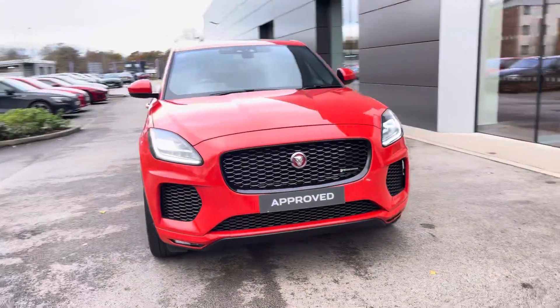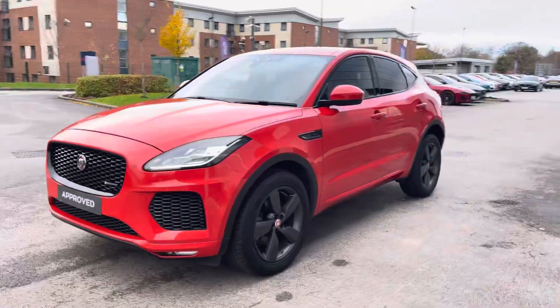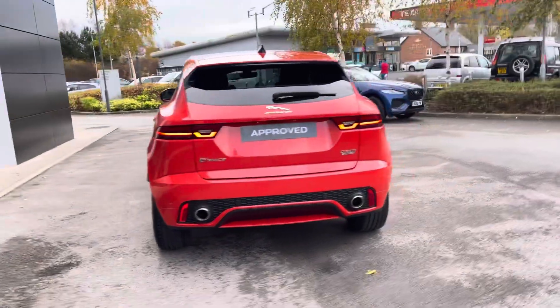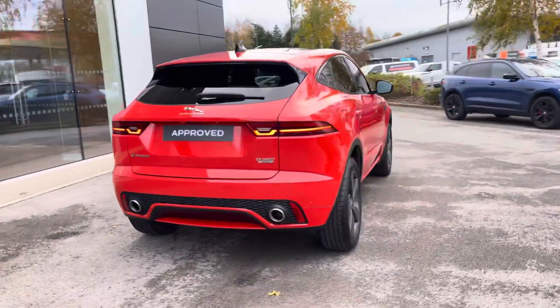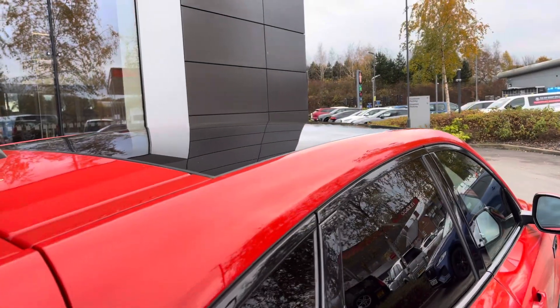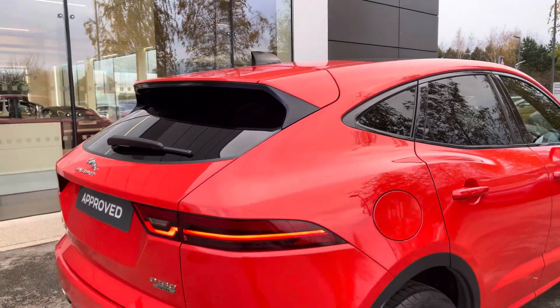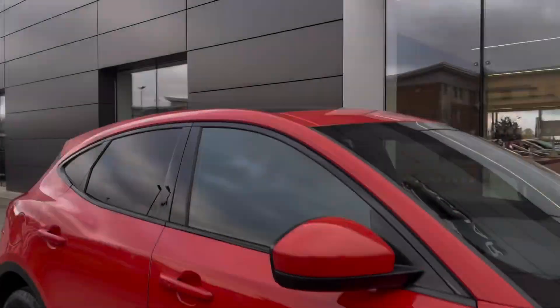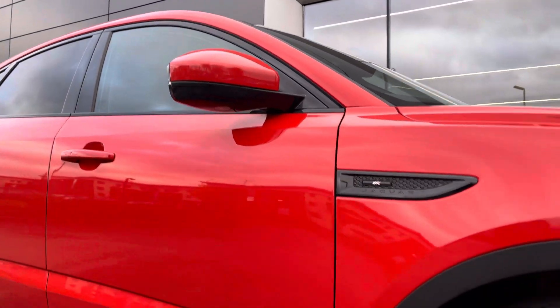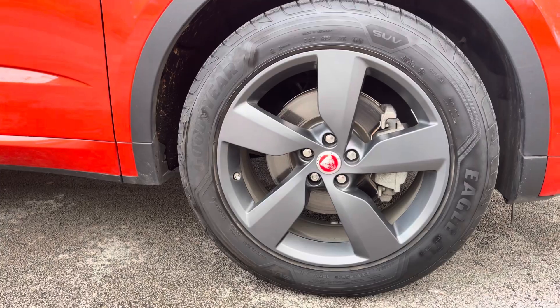We are delighted to bring you this Jaguar E-Pace D180 in the Checkered Flag variant, powered by a 2-litre engine and Jaguar's all-wheel drive system, improving driving performance all year round. The stunning Photon Red colour is enhanced by the black exterior pack, black contrast roof, and privacy glass, finishing off beautifully with 19-inch satin dark grey finish alloys.